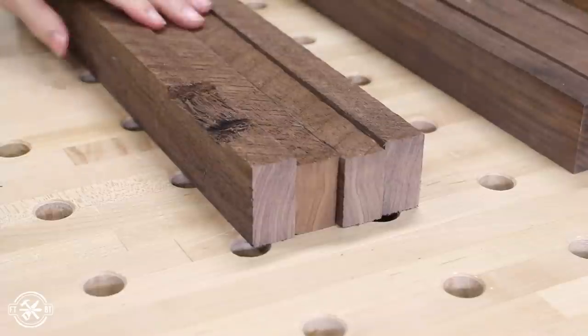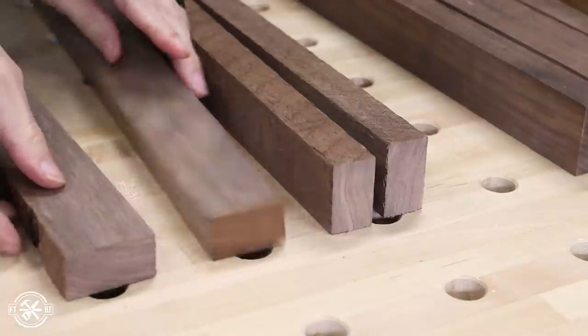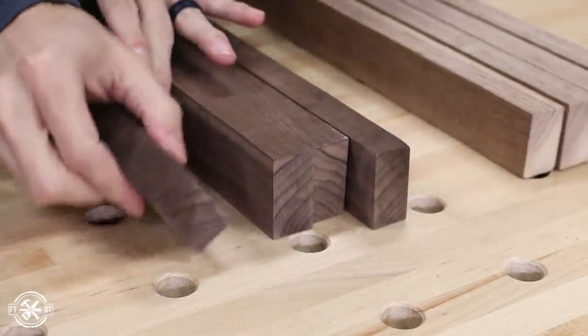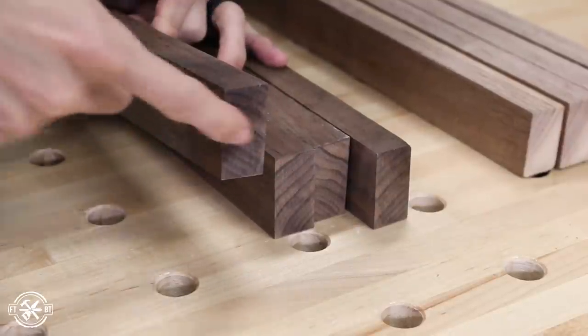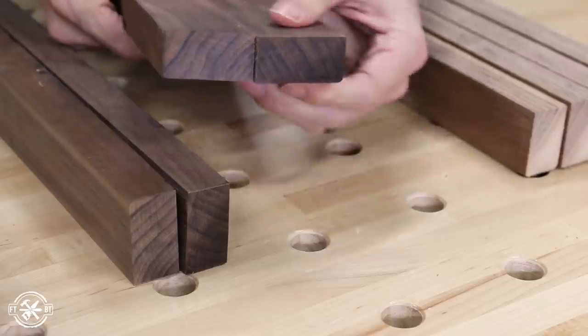These first boards have the grain lines running straight across the end-grain. Not a lot going on here and these wouldn't look that great or interesting in an end-grain board. This next set's what you're looking for for more interesting designs — the grain runs diagonal across the end so you can rearrange the boards and have them form a V or an arrow shape like you see here.